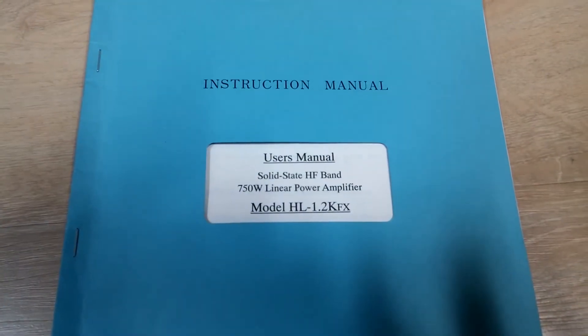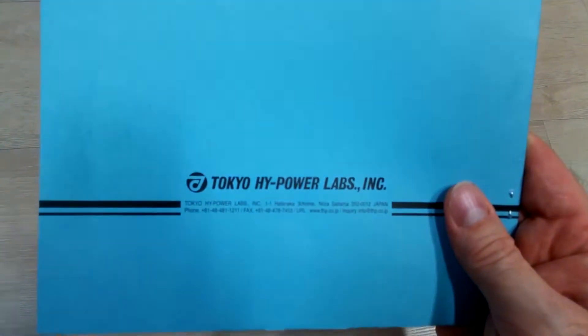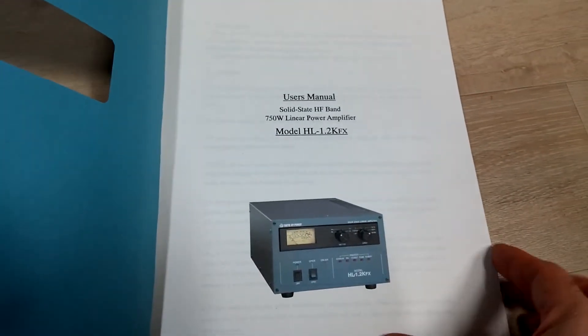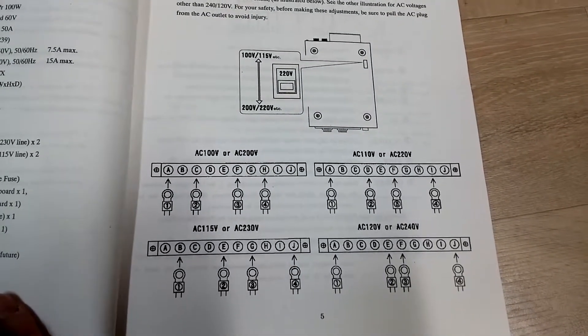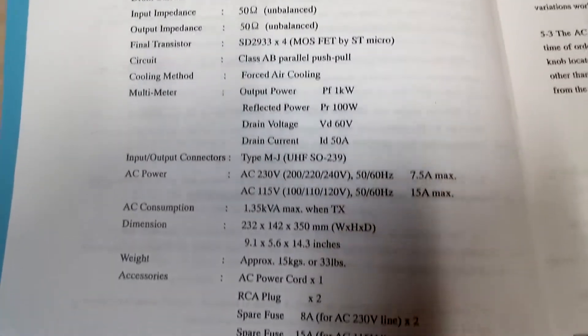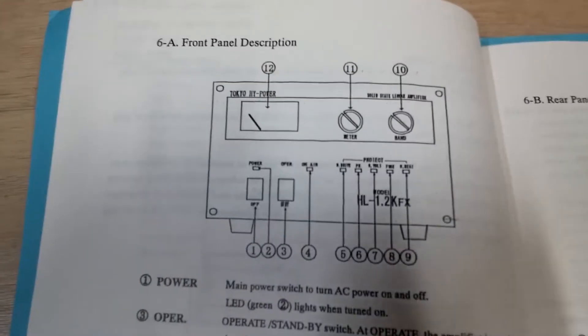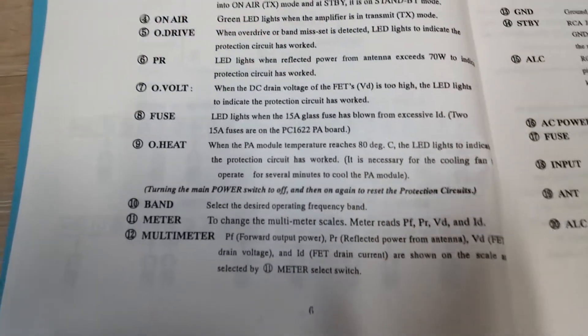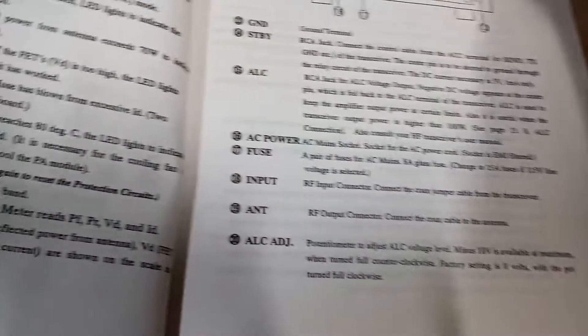Now taking a quick look at the user's manual for the Tokyo High Power HL 1.2 KFX — it looks like this, it's a nice blue manual. Tokyo High Power Labs is on the back with the address. There are several directions on how to set the jumpers inside, which is important for different voltages. Here are the specifications for the amp. The manual is available online as a free PDF.